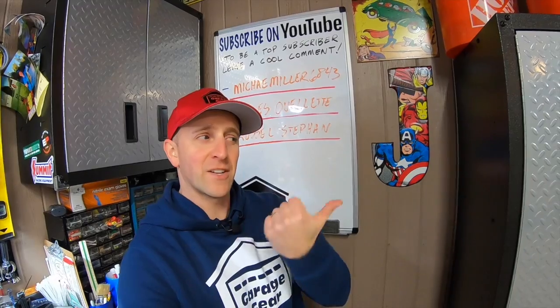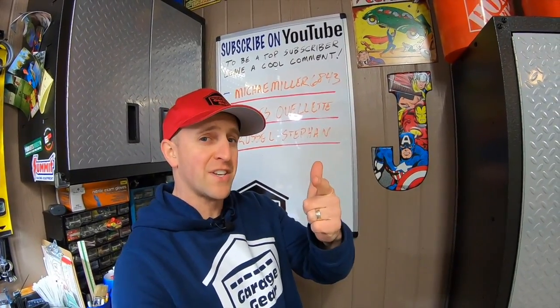For more cool Garage Gear content, click or tap the screen right here. Thanks so much for watching and I'll see you in the garage.